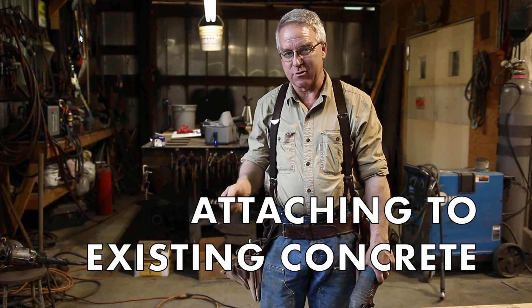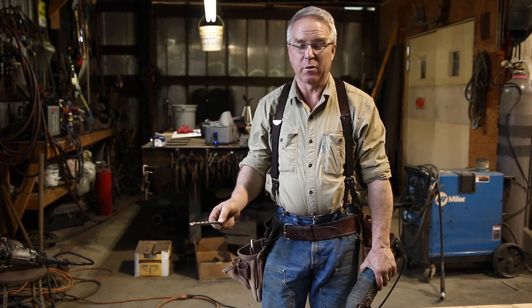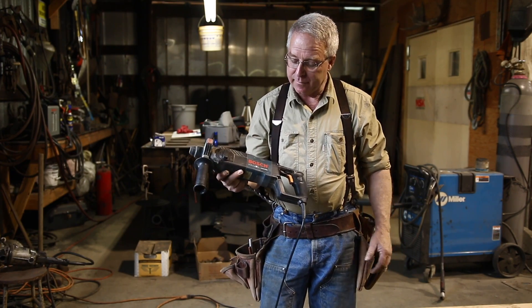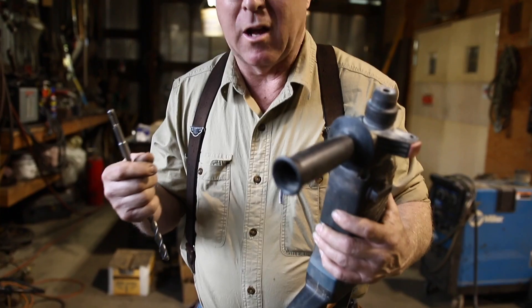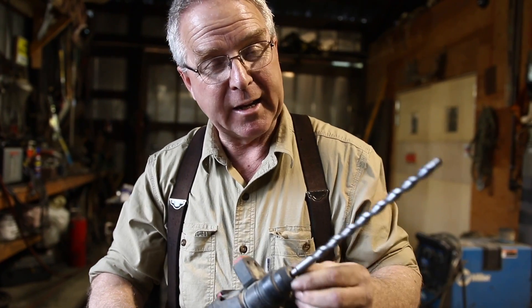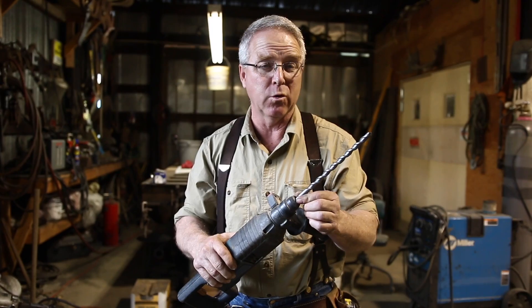Most of the ways I'm going to show you to attach to concrete require a rotor hammer — a hammer drill. A rotor hammer is a mechanism that combines the rotation of the bit with an intermittent light hammer blow. It's really light on a cordless hammer drill, but they work great for small diameter holes. I love a Bosch Bulldog. This is an SDS shank rotor hammer. Rotor hammers come much bigger with spline shanks. It just goes into the collet, you give it a turn, it's in — handy. I can get bits up to seven-eighths of an inch in diameter and down to one-eighth of an inch in this. It's perfect for the work that I do.